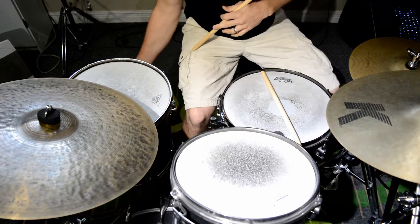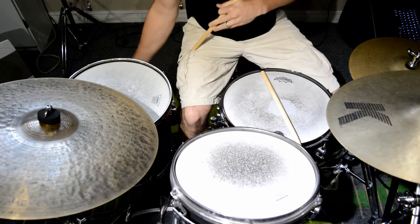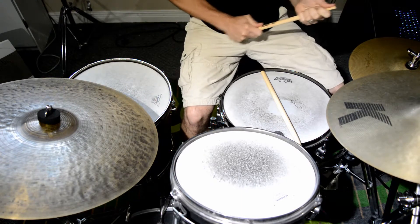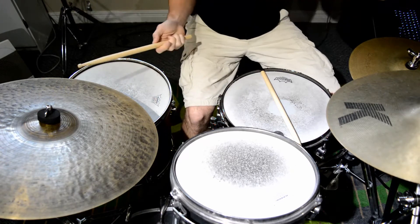Now a lot of guys, what they do is they play it on the side of their floor tom, just on the shell. I really like my floor tom — I like to keep it scratch free. So today I'm just going to play the pattern on the ride. We're going to look at the 2-3 cascara pattern. Here is the pattern, the ride pattern.